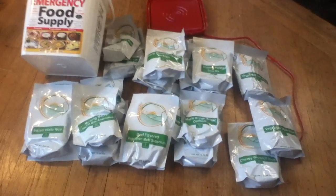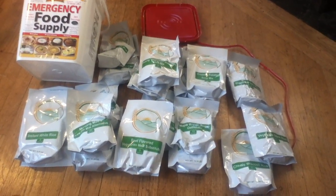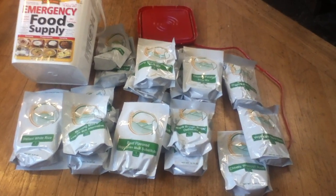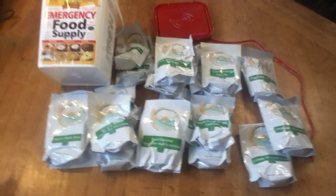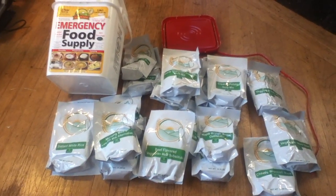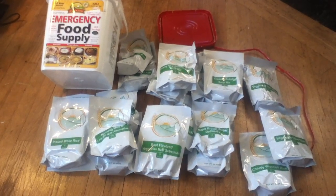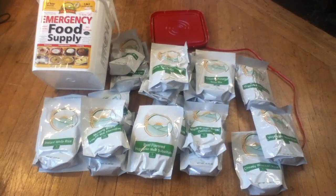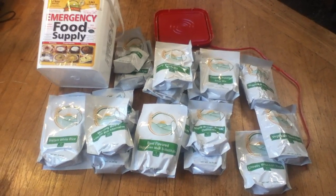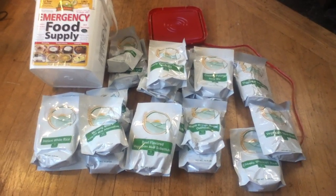If you're talking about having one of these for every member of the family and you've got some small children, I would say you want one of these buckets for every 150 pounds of person. But if you've got 300-pound people in your family, you're going to have to double that ration size. If you have growing teenagers or people in their early 20s, I would suggest doubling the ration.